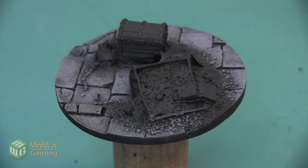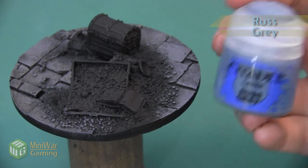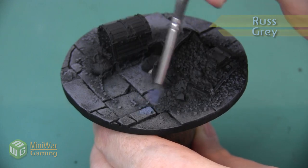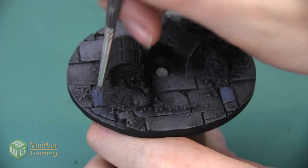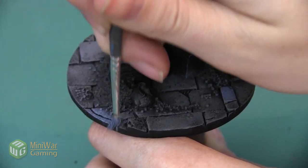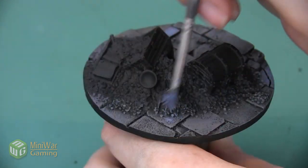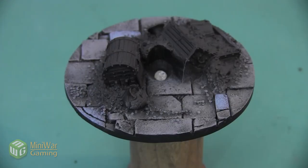Now we're going to break up the color by picking out a few different stones to be slightly different shades to make everything look a little bit more dynamic. The first color we're going to use is Rust Gray and I'm also dry brushing this on. I just want to pick a few places — you can see that this gray, even though it's about the same lightness, has blue hints to it that make it stand out from the neutral gray we used before. We picked out three different areas to cover with that Rust Gray.